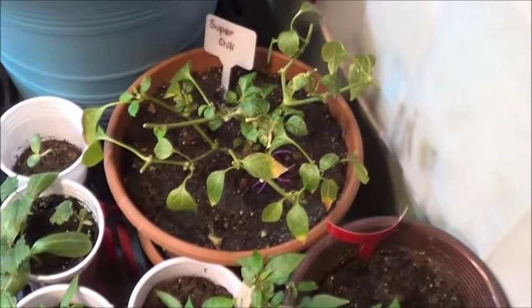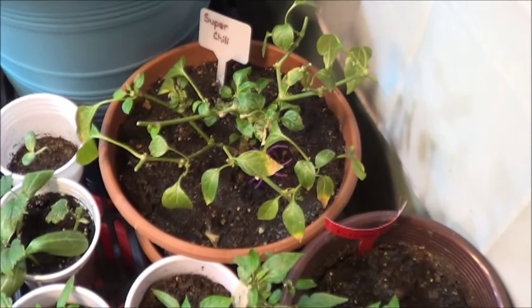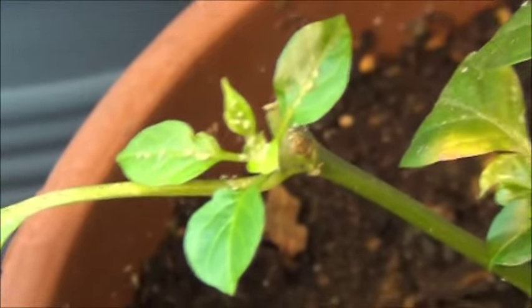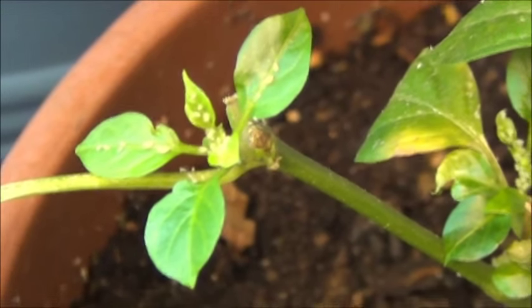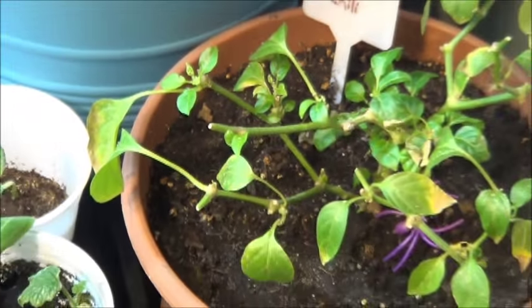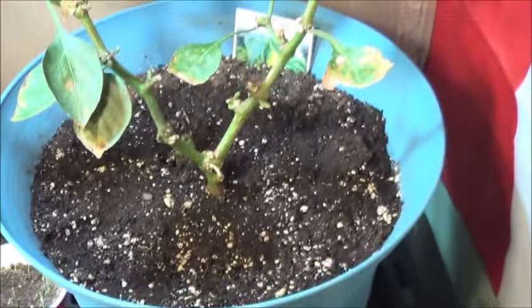I cut back the super chili to try and encourage some new growth — seems to be working. Although it looks like I need to get those ladybugs going around here. We've got that infestation creeping up again. Time to harvest the ladybugs from all over the windows and walls where they've wandered off to and get them back to work.